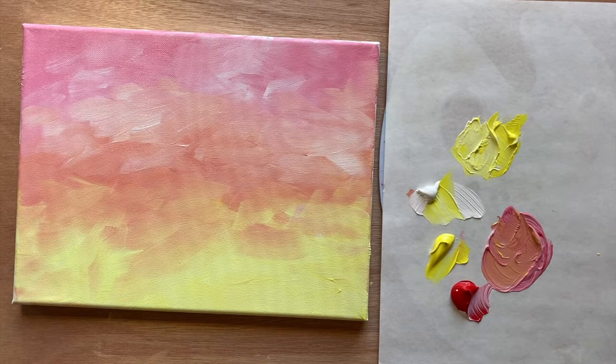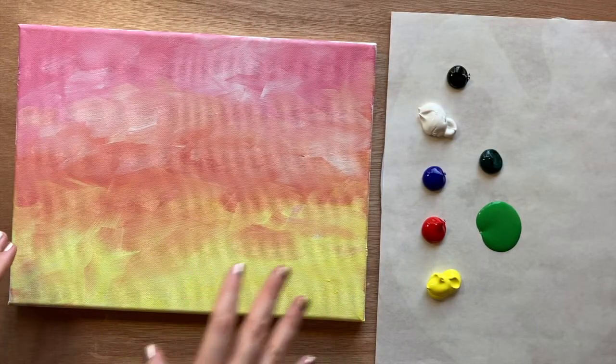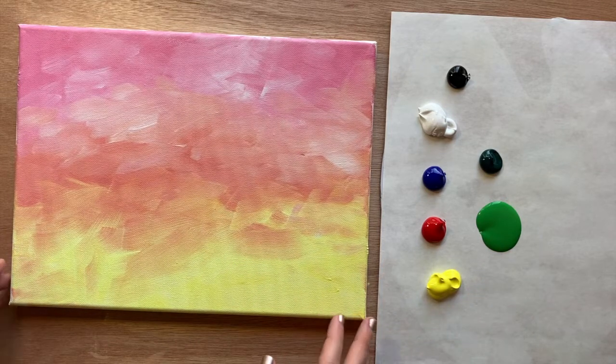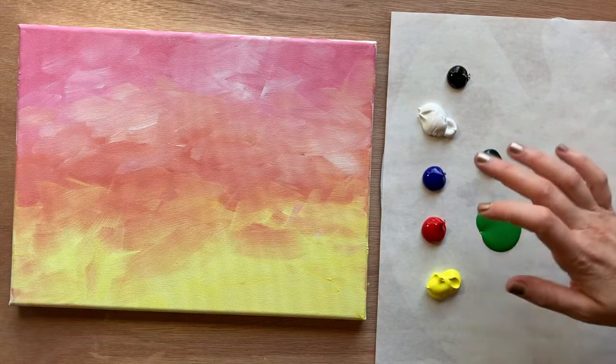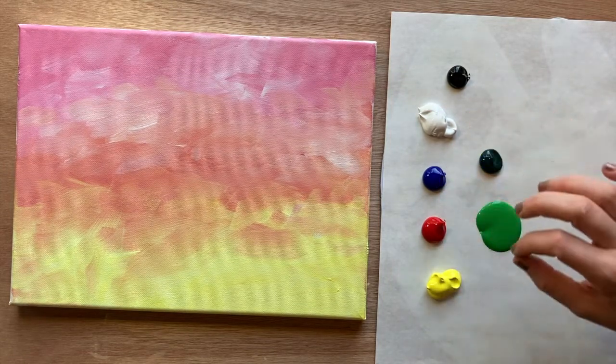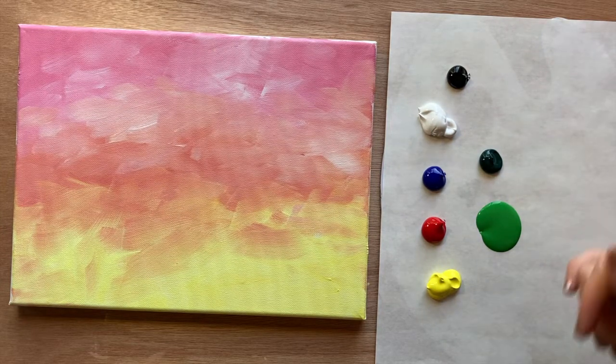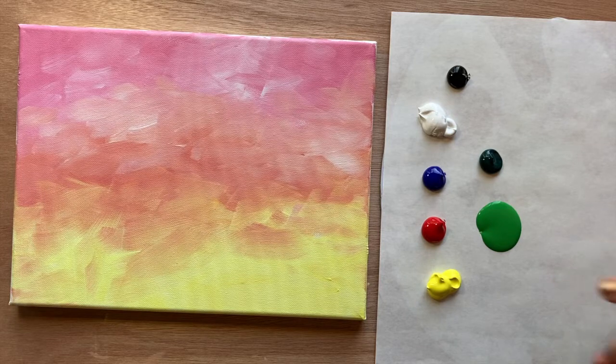Let's give this a few minutes to dry and then we'll come back and paint our pineapple. You'll probably want to wash your brush and rinse off your palette or get a fresh piece of palette paper. Welcome back — I have a dry background, fresh palette paper, and fresh colors. I again have yellow, red, blue — the primary colors — plus black, white, and two tones of green: a grass green and a phthalo green.